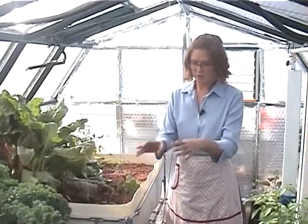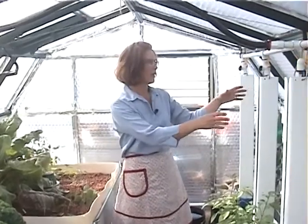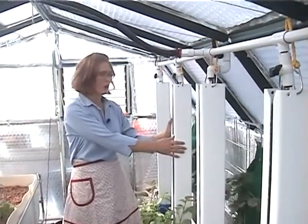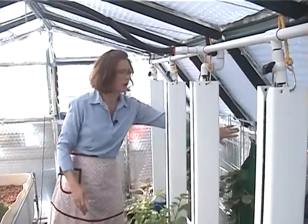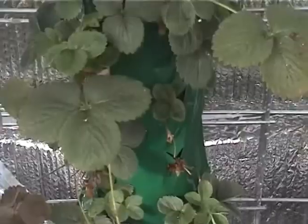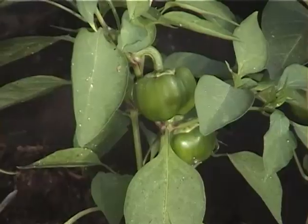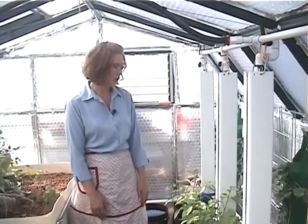This is our greenhouse. We have a flood and drain system here, we have our fish for our aquaponics system down in the floor, and we have towers for the aquaponics system on the north side with our insulation and reflection. We have blossom bags where we grow strawberries, and fabric pots where we have gorgeous peppers. We also grow cucumbers and melons in these pots.